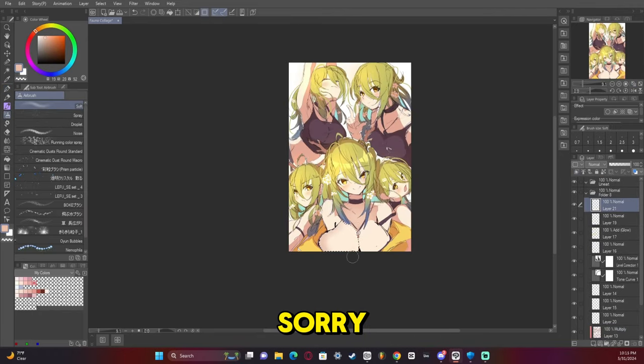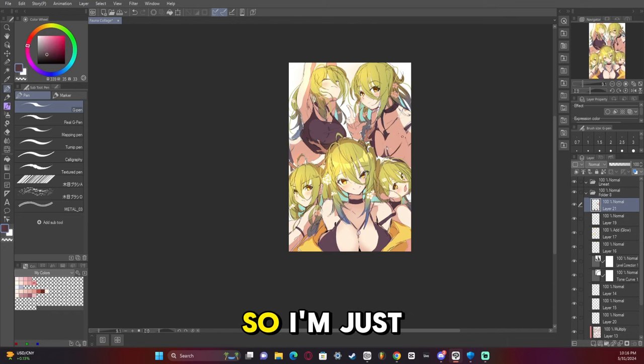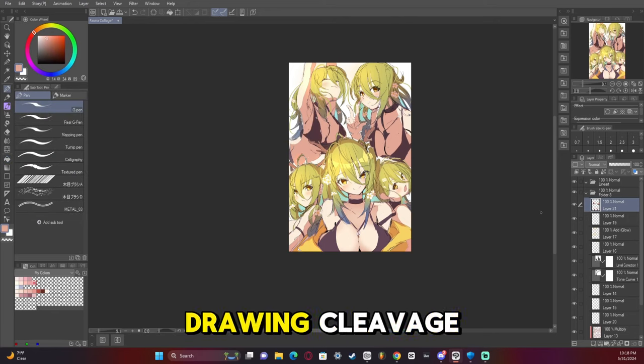Another jump in time, I'm sorry. But now we have the base color, so I'm just trying to fix it up and make it look more attractive. And by attractive, I mean cleavage - I'm just drawing cleavage.